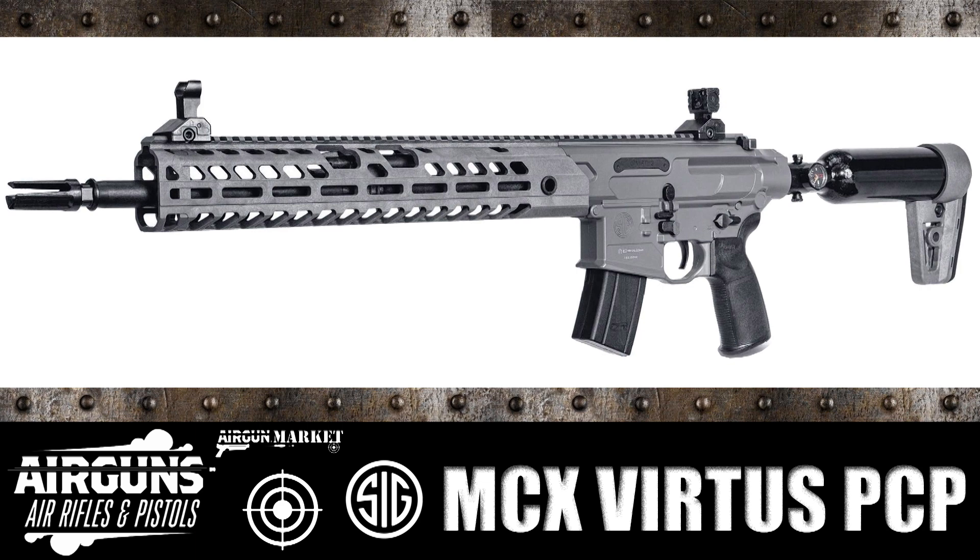It looks like it's going to be a real winner, and I'm hoping we'll get some more information from SIG. I know they're really trying to push their PCP and CO2 rifles like the MPX MCX and such as training tools. This one, though, they also have listed for varminting, so I'm hoping that means we're going to see a little more accuracy out of it.